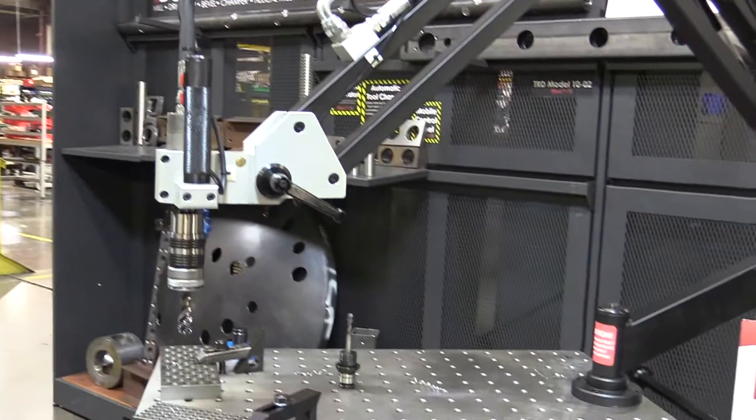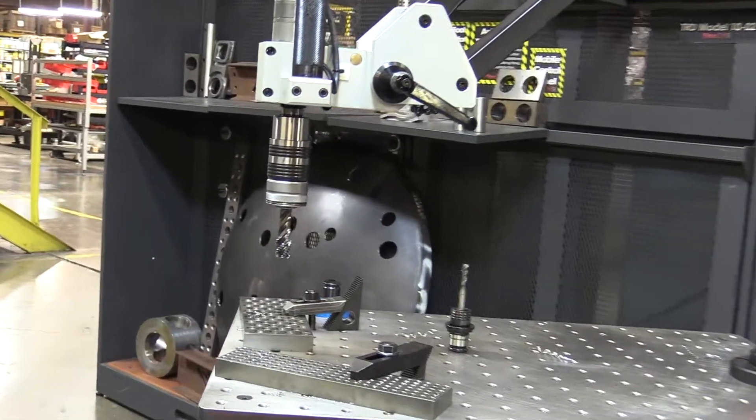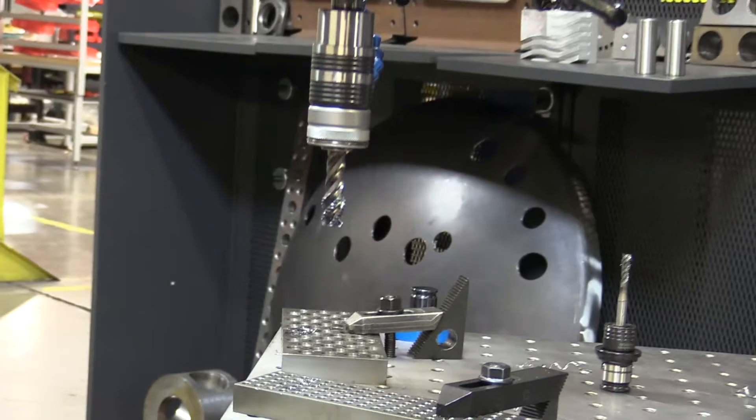Tap up to 7 eighths of an inch in steel and all the way down to a number 6 with no issues. Never break a tap again.